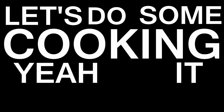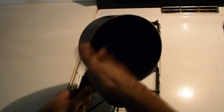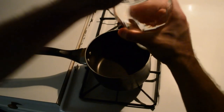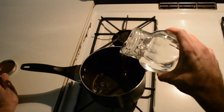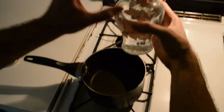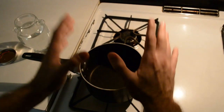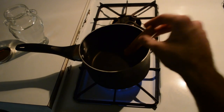Let's do some cooking — yeah, it might be good. So the first recipe we're going to do, go ahead and pop the lid on your Gamer Girl Bath Water. You should use about a quarter of it. Fill this up and crank that burner up to high heat.